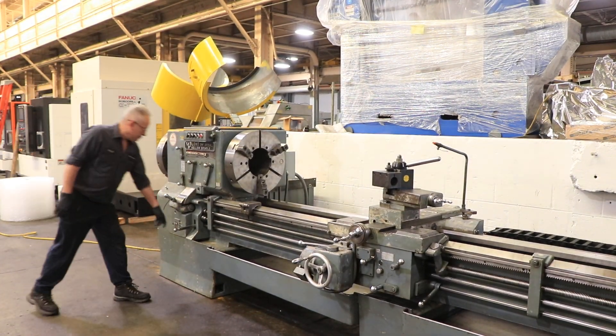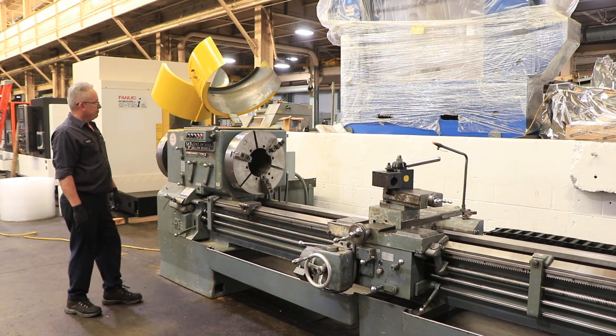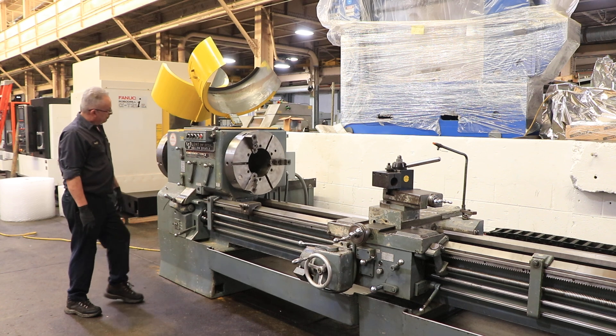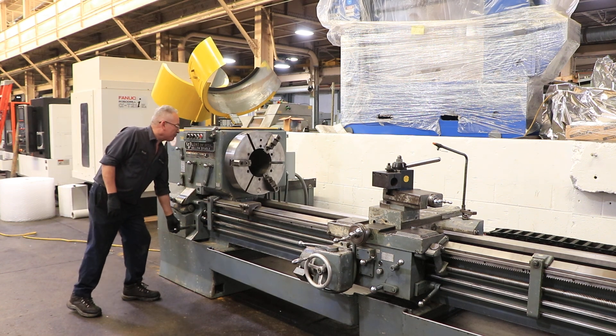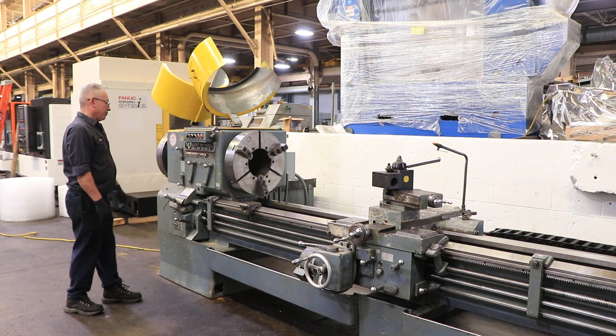We're going to run it for you. Right now we're running at a low RPM. You have from 6 to 400 RPM — this is 6. Forward and reverse. It's a 15-horsepower spindle.